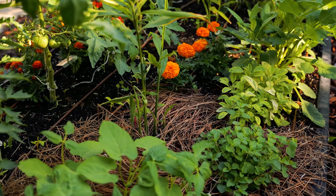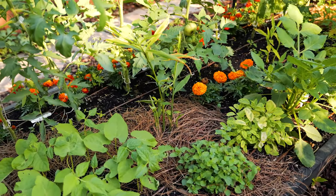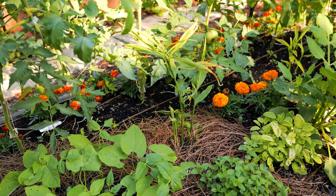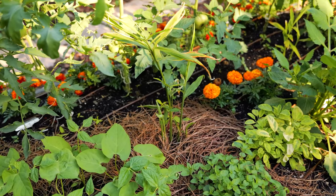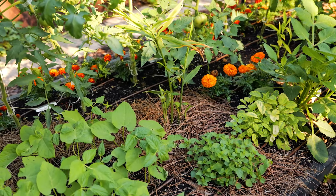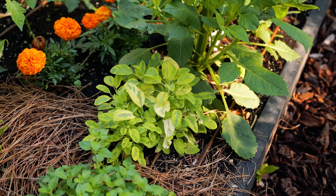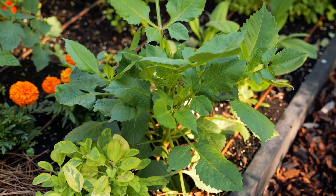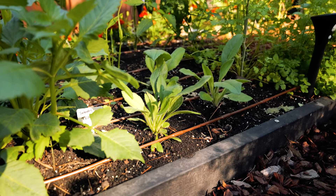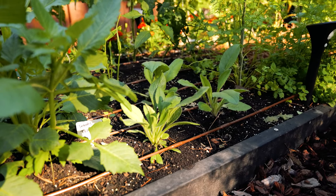I haven't gotten all the mulch down yet — I waited a little too long and with plants already grown it's hard to apply it. The mulch I use is pine needle straw from Tractor Supply, which I started using last year and absolutely love. Most of my mulch is saved from last year since you can easily remove and reapply it. The next step is carefully applying mulch to the areas that still need it, especially with hot temperatures coming, to make sure the soil stays covered and moisture doesn't disappear.